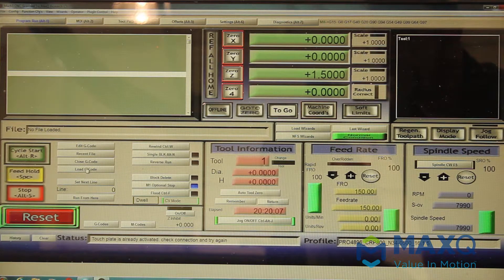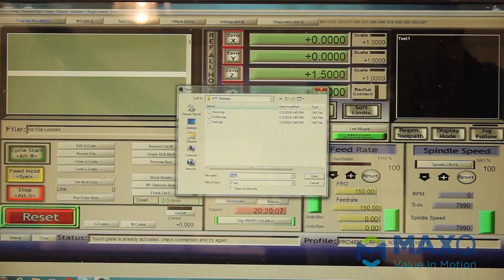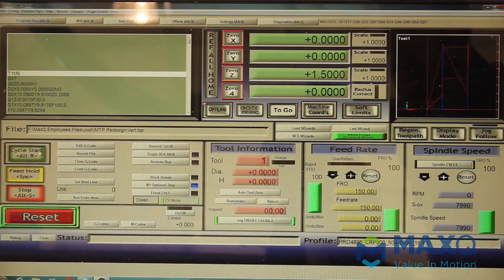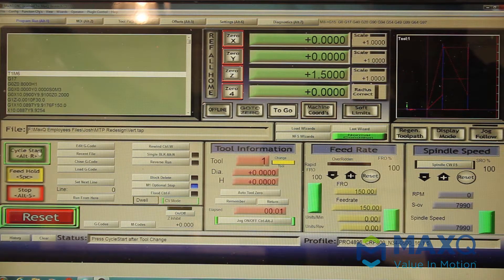After we have our tool zeroed, we can go ahead and load our G-codes. Over here on the left-hand side it says Load G-Code. We'll find our flash drive and find the file we want. The machine right now is set up for vertical scoring, so I go ahead and press 'Vert' and press Open, and then you'll see that G-code auto-populate on the right side.